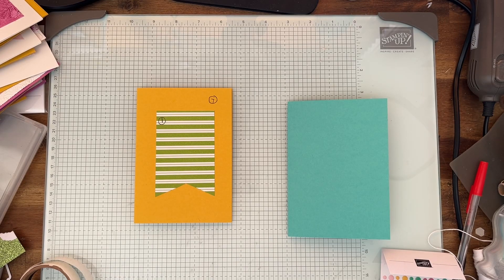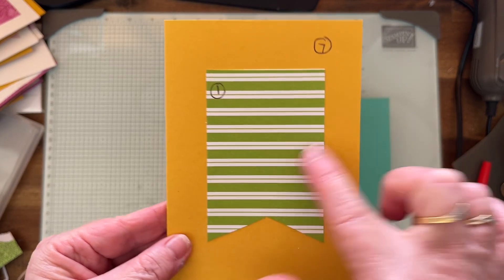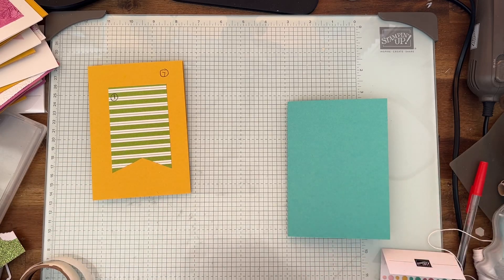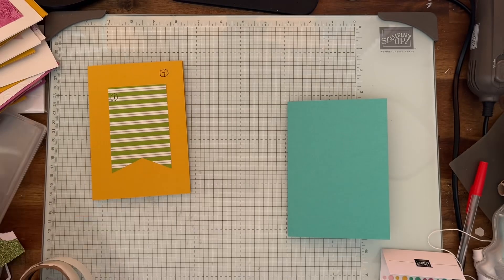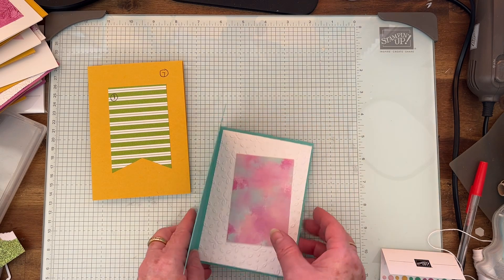Hi everyone, my name's Shel Hurst. I'm an independent Stamping Up demonstrator here in Sydney, Australia. Today we're up to Template 7 and it's just one piece of paper — so you know that means I have to add more. Here it is, and it's just got a little bow on it. All the card dimension measurements will be in my blog and you can go there and have a look.